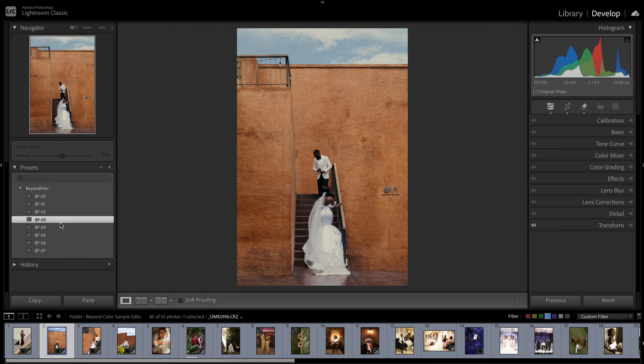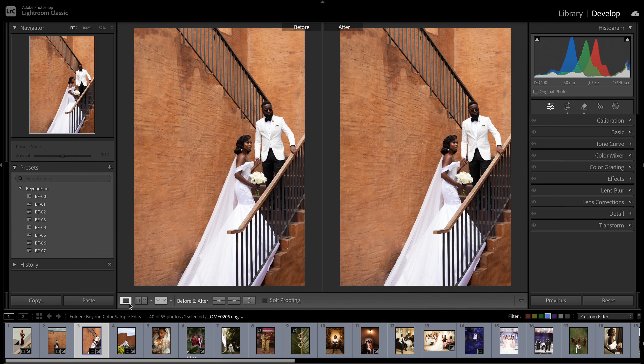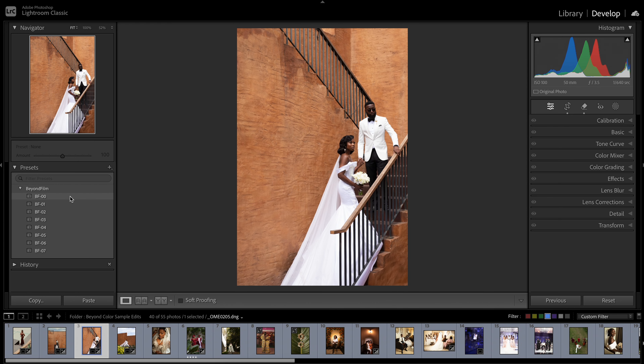I'll stick with BF3 for this. Let me bump up the highlights a little bit and we have this looking good. Let's move to this particular image — it's been cropped and cleaned up. Starting from the black and white — it looks great, I like the leading lines sending your attention to the people. BF1, BF2, BF3 — most of them are a one-click solution, you just have to adjust the exposure. I'll stick with BF6 for this.